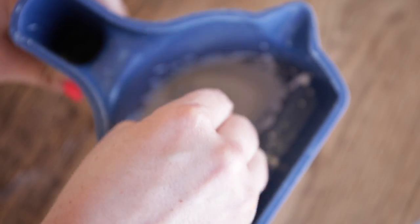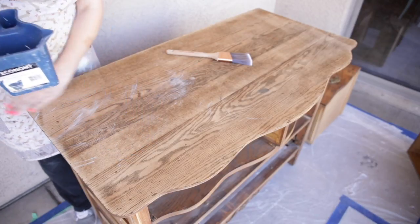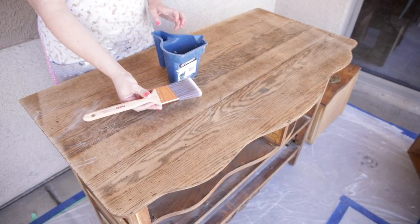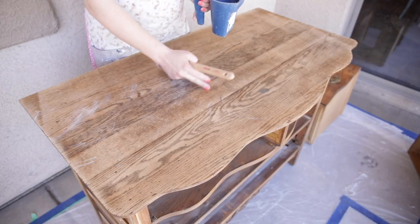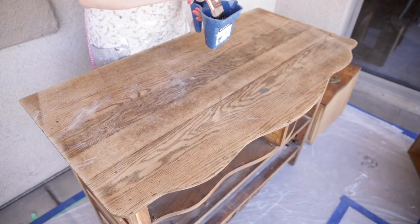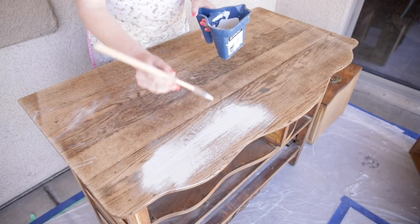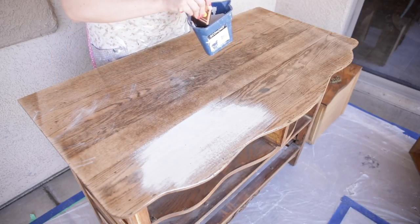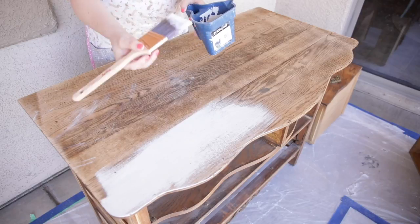The last thing to do is start painting. Just make sure you mix it up one last time after it's sat, because some of the powder particles will gravitate toward the bottom. Make sure your piece is dry and clean, and I always use my favorite paintbrush — I'll link it in the description. I'm going to paint with the grain along the top and do a really nice light first coat. Milk paint takes a couple of coats for full coverage, so just be aware of that.